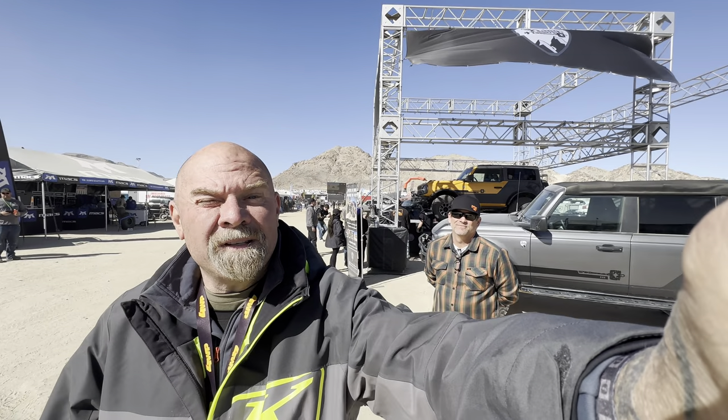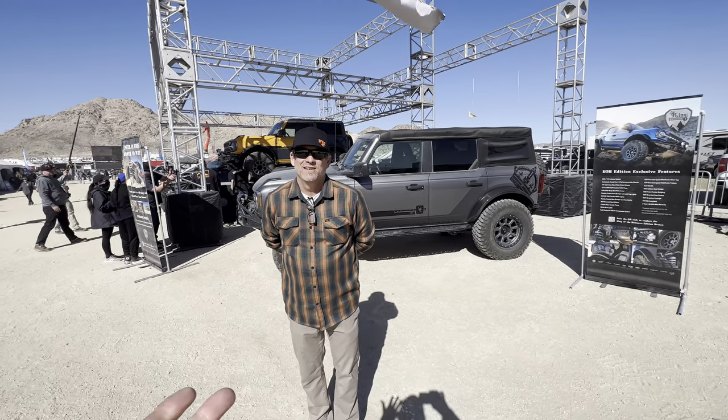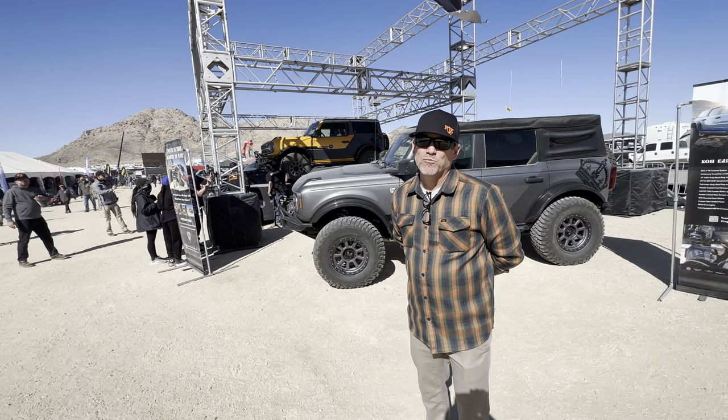Hi, I'm Tim Roble and welcome to another episode of Adventure Athlete. I'm with Dan Bouchard from Fox and we are at the Bronco King of the Hammers Bronco booth.